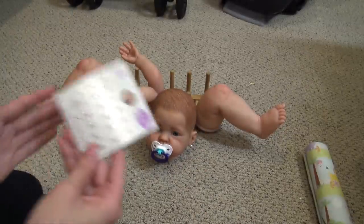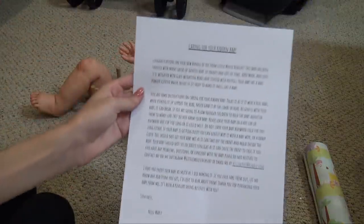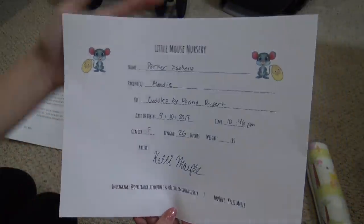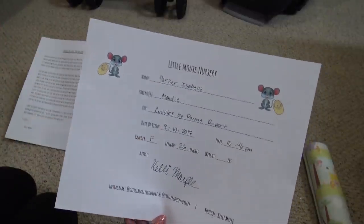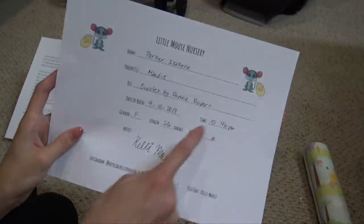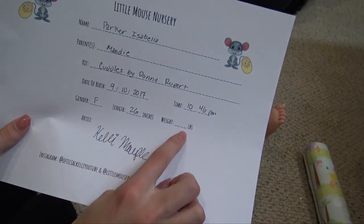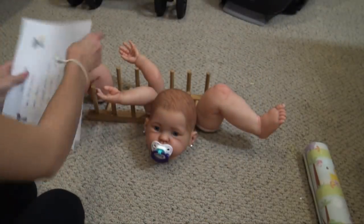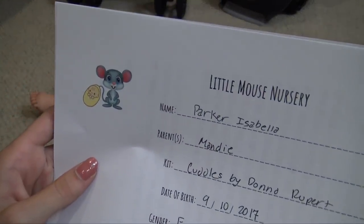Now we're going to pack up all her goodies. I have her care instructions that I send home with all my babies — you can pause and read them if you want. And then I have my birth certificate that I send with my babies. Her name is Parker Isabella; her mom is Mandy. She's the Cuddles Kit by Donna Rupert. Her birthday was September 10th, 2017 at 10:46 PM. She's a girl and she's 26 inches. Since I didn't put her together I don't know how much she weighs, so I'll leave that blank for her mom. There's my signature and my Instagrams and YouTube. This is my little logo that I made.